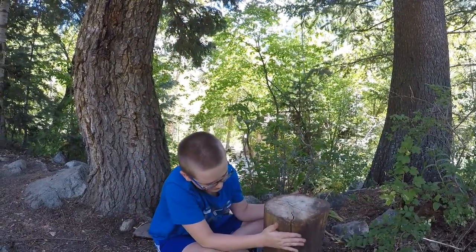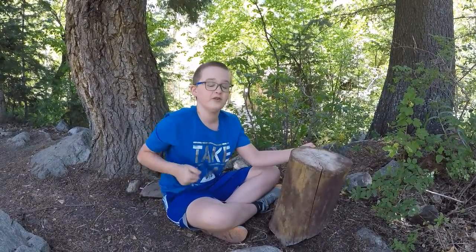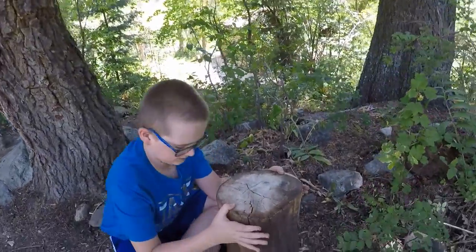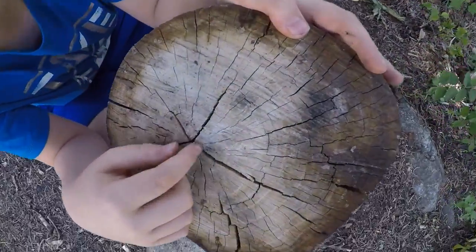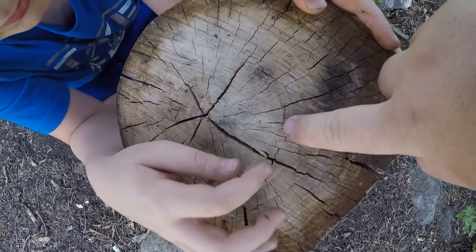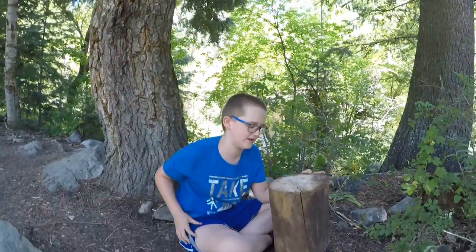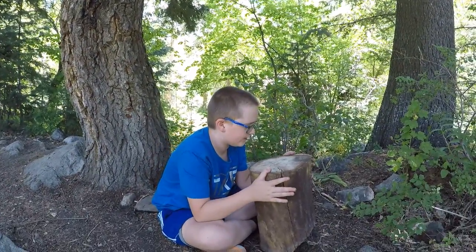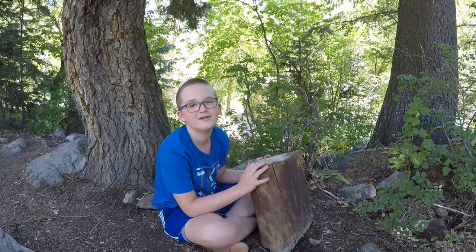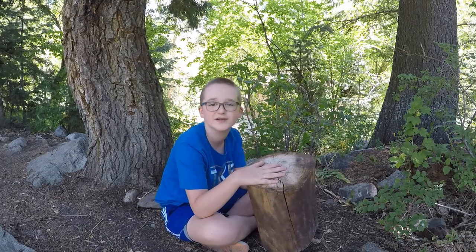You can tell how old the tree is by counting the rings on it. We previously counted them earlier, and they're 16 years old. This tree was about 16 years old, more or less.